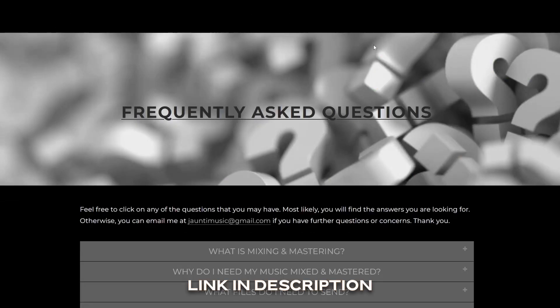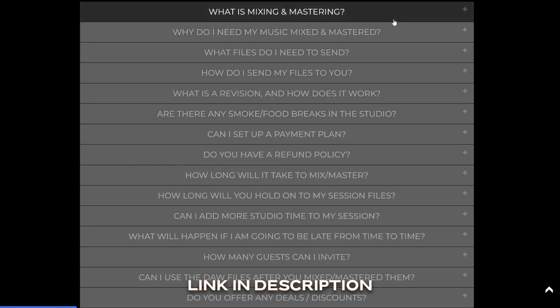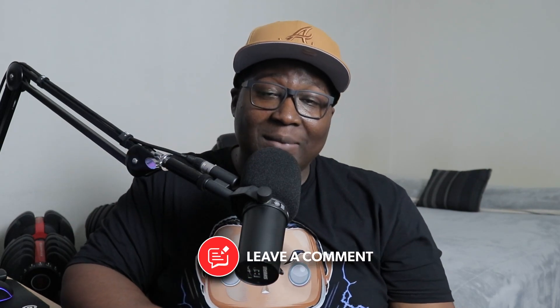Make sure to follow these tips. If you're not sure, you can go on my website and look at the guidelines for pre-mixing and mastering — it'll show you and explain exactly what to do and how to do it before sending out for mixing and mastering. That's what I want to say. You guys have a blessed one, I love you, God loves you more — stay blessed.